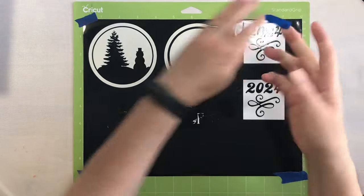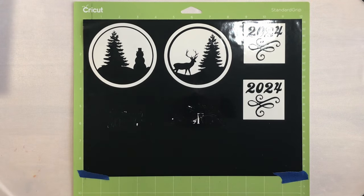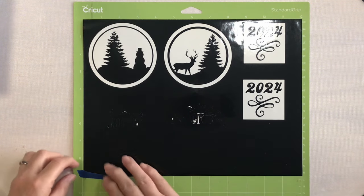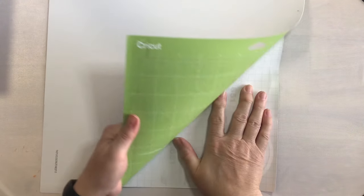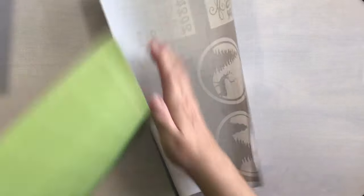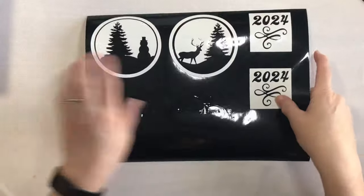I also had to use a little bit of painter's tape to hold my vinyl down to the Cricut mat. I have cleaned this but it's just not that sticky. As with all Cricut projects, we need to make sure to turn the mat over to peel off our vinyl so that it won't curl too much more than it already is.